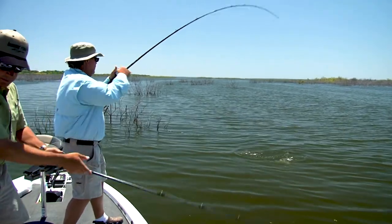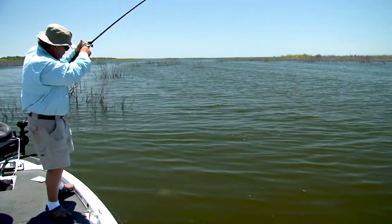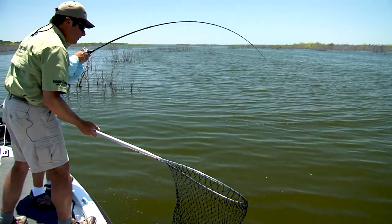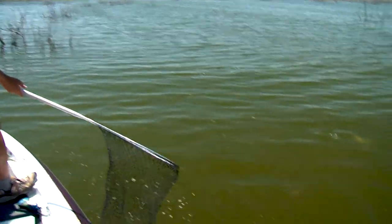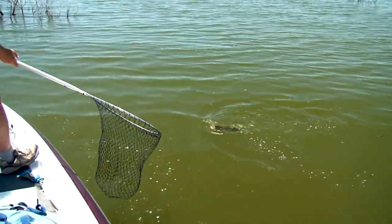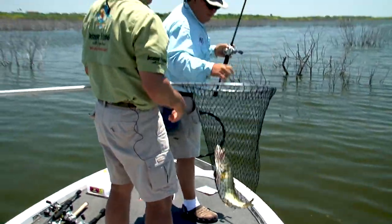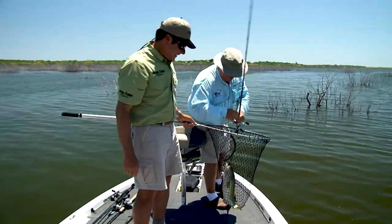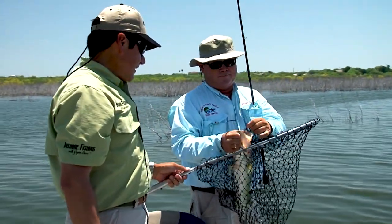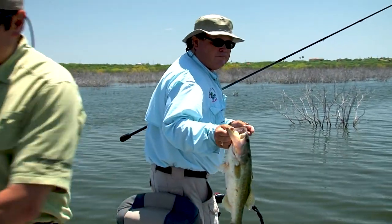Big one? Oh yeah! Let me get the net. Woo-hoo! Good fish. There he is — shaking the mouth. In the net. Man, we are smoking the fish at Falcon Lake today. It's a nice one, Dave. A good four and a half — four and a half pounder. Woo-wee!